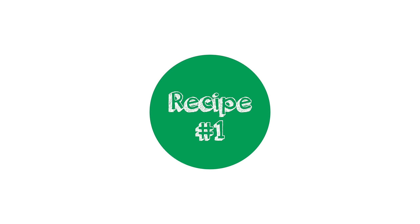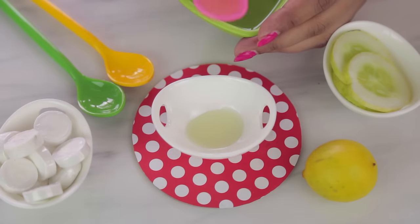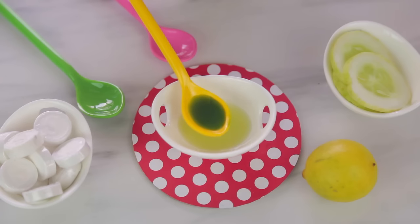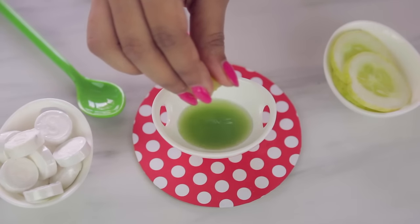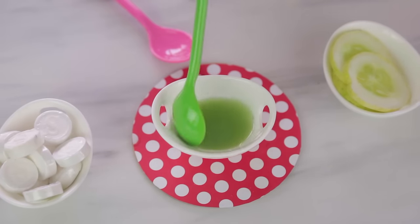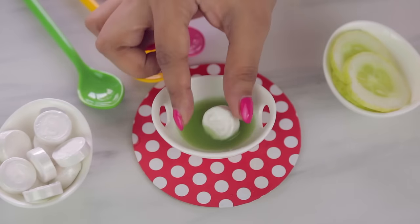The first one is a cucumber, lemon, and mint mask — perfect for all skin types. Add about two to three teaspoons of cucumber juice, followed by a teaspoon of mint extract (you could also use peppermint oil), and a little bit of lemon juice. Give it a quick stir, then remove the plastic and drop your sheet mask tablet into the solution.